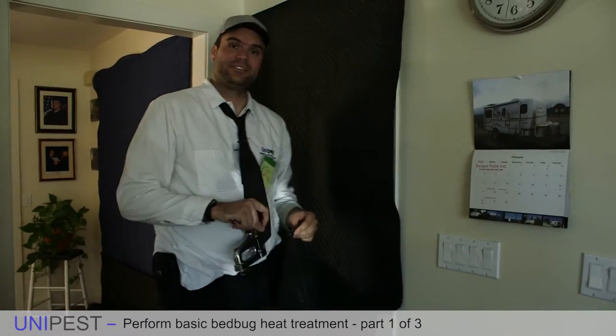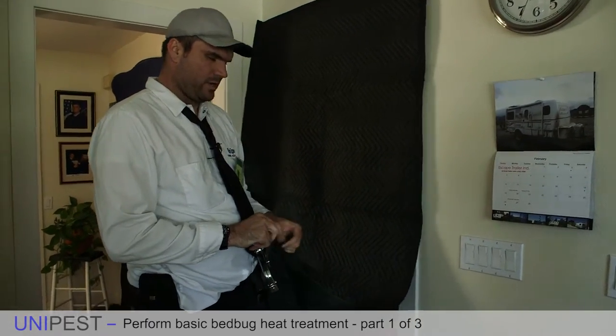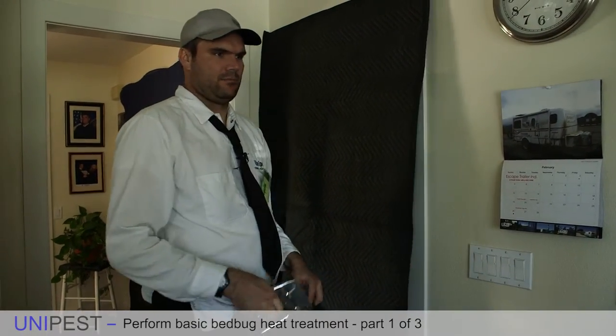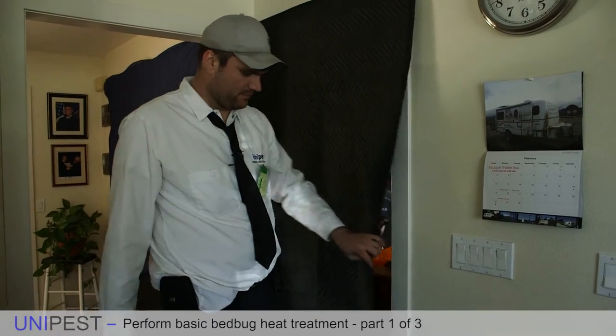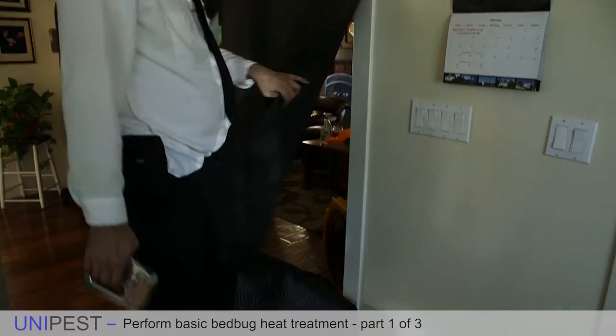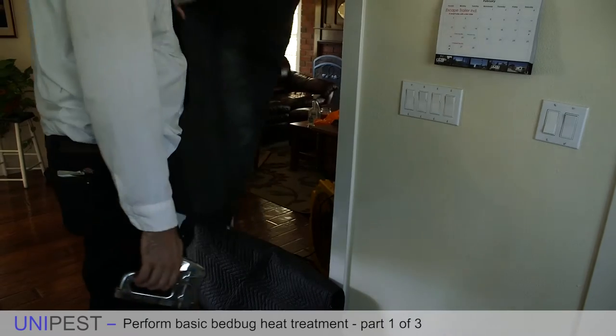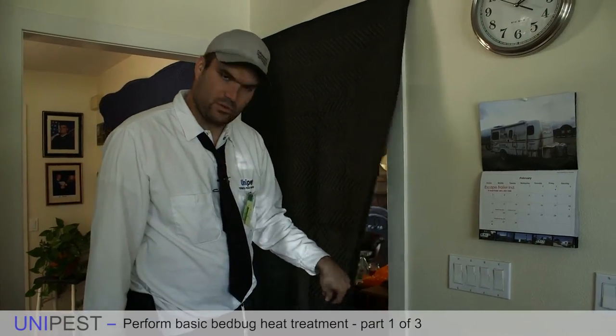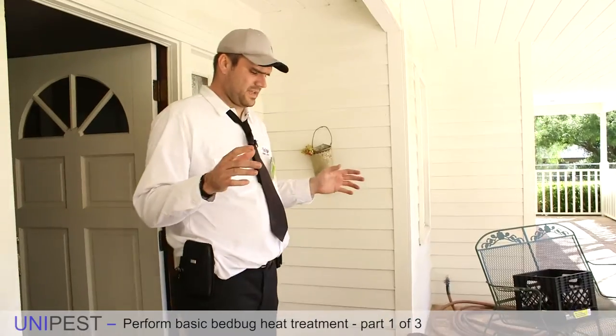For ease of entry when we go in once every 15 minutes to check on the temperature of the room, we're going to leave a little flap slightly open. This will also act as a pressure valve - the air escaping from the room will blow the door open just a little bit.